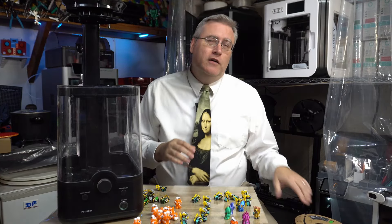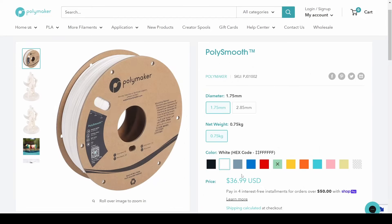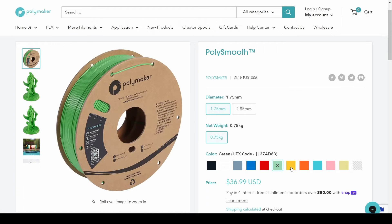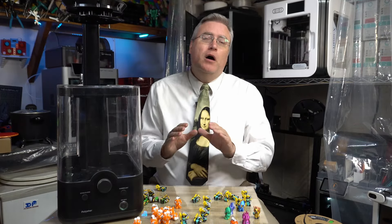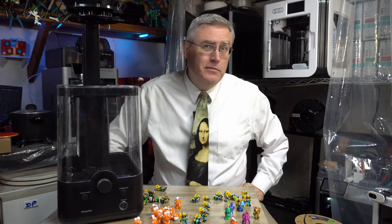Then there's the question of color selection. PolyMaker does make PolySmooth in an array of colors, but it's not nearly the array I can get Silk PLA or regular PLA in. So if I want to use PolySmooth, I'm going to have to limit the palette I can use. Some of the models I designed with colors that just don't exist in PolySmooth, and I'm going to have to get creative in which ones I choose if I'm going to stick with PolySmooth.